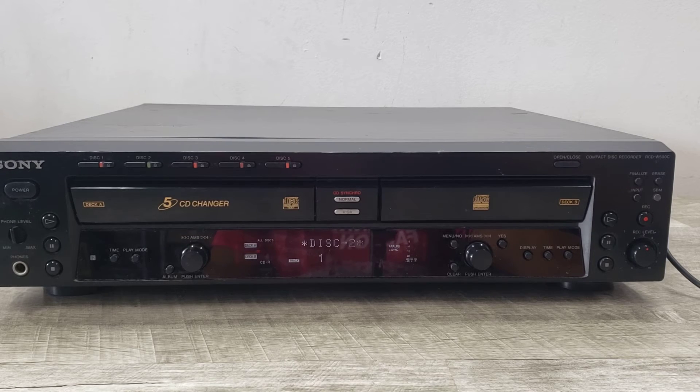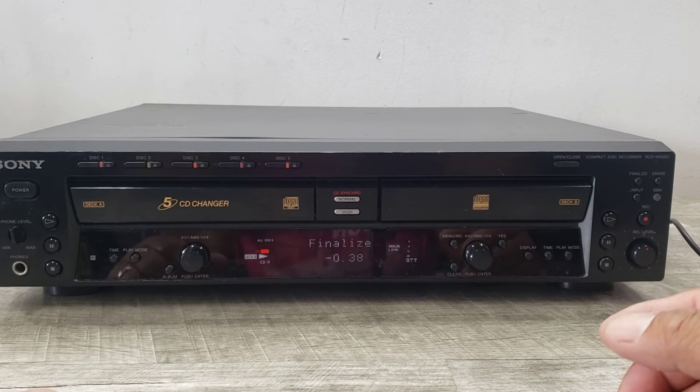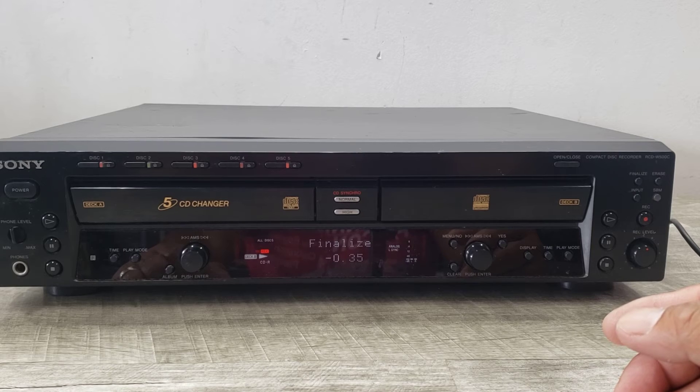But I do want to finalize it, so I'm going to go ahead and hit the finalize button. When it does that, it says 'question mark finalize' and you have to push play. It'll do the countdown of finalizing the disc so it can put together a table of contents for you, and it will notify us when it's done. Finalize means you can go ahead and play it back on another player, but you can't add more music to the disc once it's finalized — it's pretty much done.